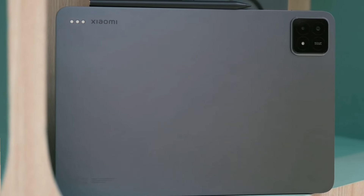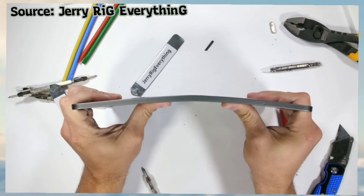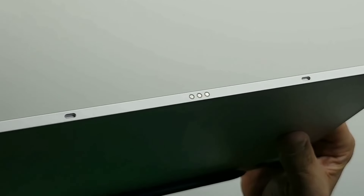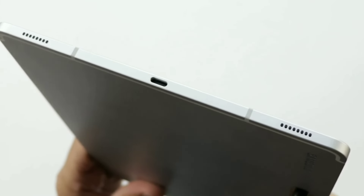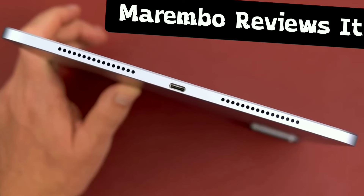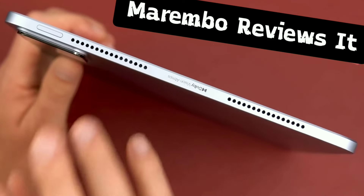Just like you'd expect from fancy top-of-the-line tablets, both these guys are built super strong with aluminum bodies. They're not gonna bend easy, and they both can connect to those cool keyboard covers to make them like mini laptops. The speakers on both are awesome — Samsung has four speakers, Xiaomi steps it up with six, and both sound amazing with fancy Dolby Atmos for an extra immersive experience. With those extra speakers, gotta give the sound crown to the Xiaomi Pad 6S Pro.